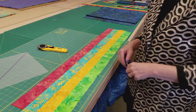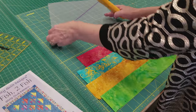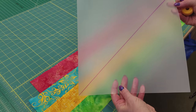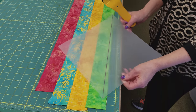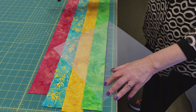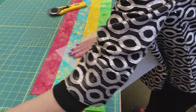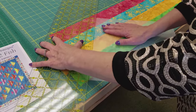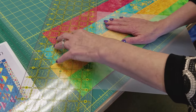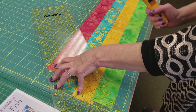Now we're ready to cut the four-strip unit into the bodies of the fish. The Cozy Quilt Designs pattern has all the sizes you need, and I used that to make this triangle shape out of a plastic template. I like to set the template on here and hold it in place, then take my plastic ruler and slide it up right next to the template. Then I hold the ruler in place, move the template, and cut with my right hand right along the edge.